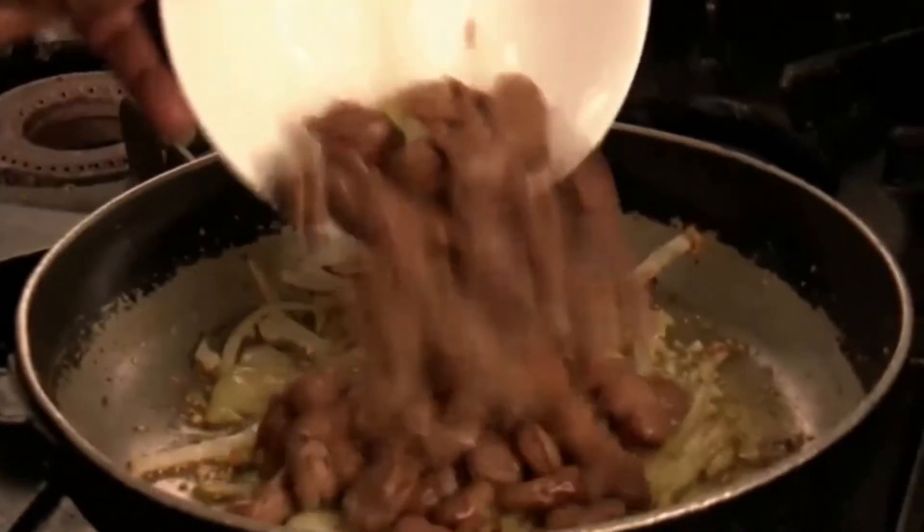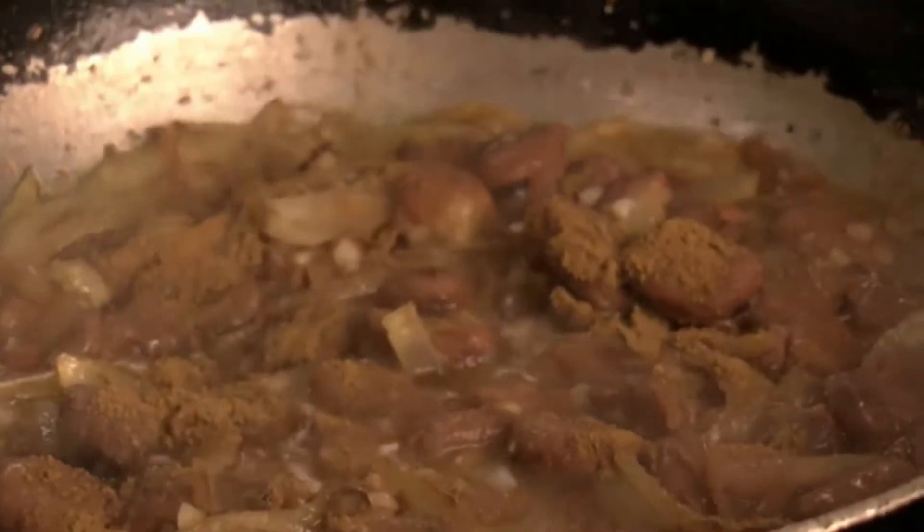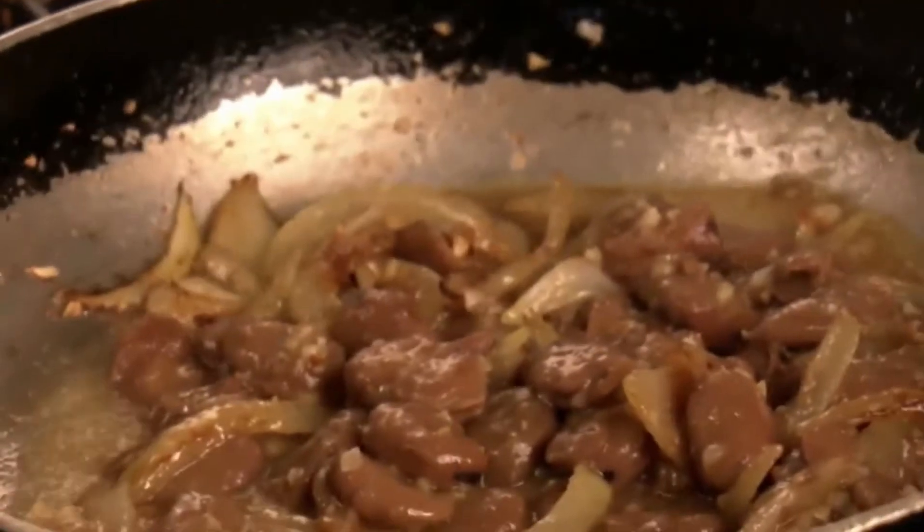Add the beans, which should have absorbed all the water that they were cooked in, to the pan. Also, sprinkle a very generous pinch of cumin powder over all the ingredients and season with a good amount of salt. Toss the ingredients over in the pan and then allow everything to cook thoroughly, absorbing the spices.